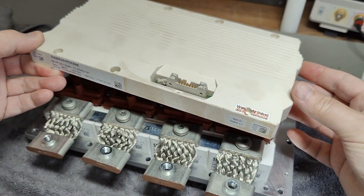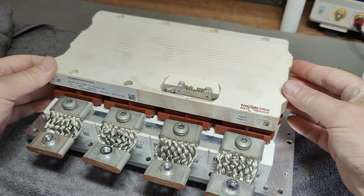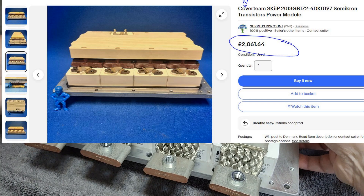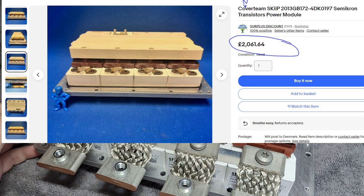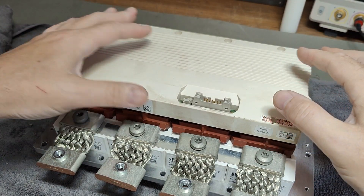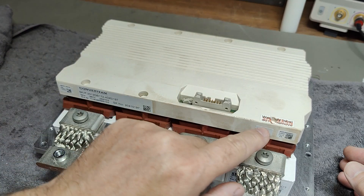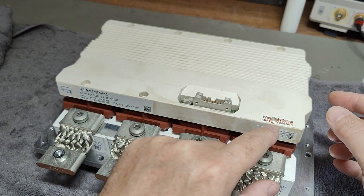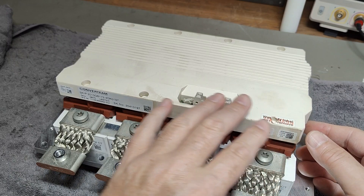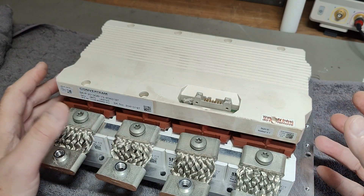I found one used on eBay for 2,000 euros, and they don't even say if it's guaranteed to work. When I got this one, this seal here — the warranty seal — I was the one who broke it, so I know nobody was in here before me.